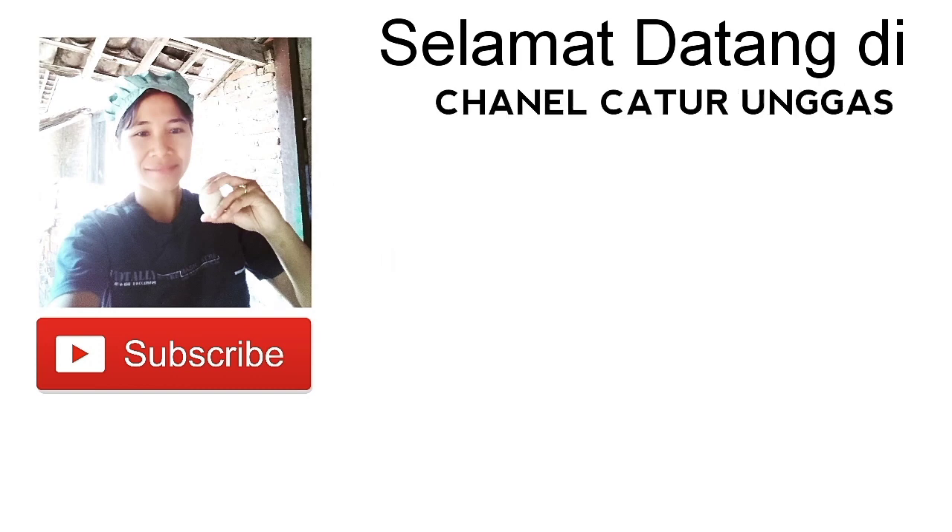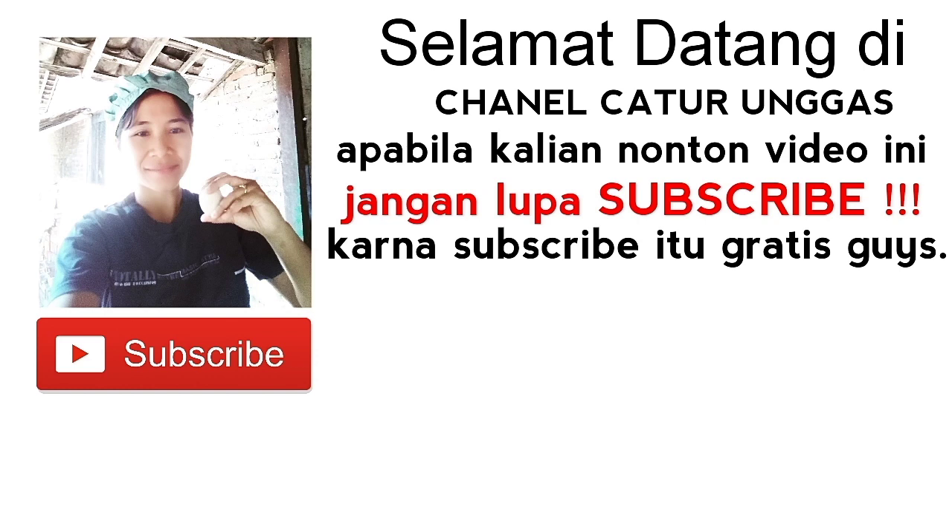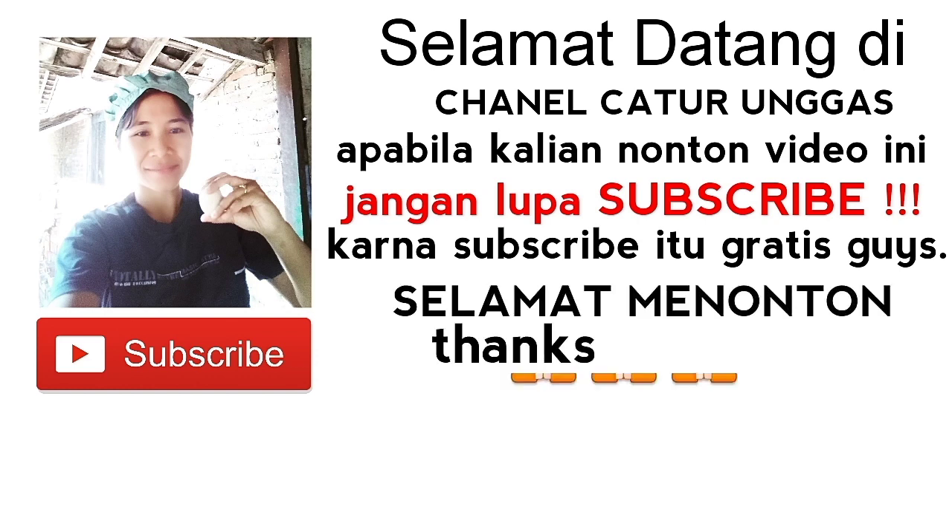Selamat datang di channel Catur Unggas. Apabila kalian nonton video ini jangan lupa subscribe, karena subscribe itu gratis guys. Selamat menonton.